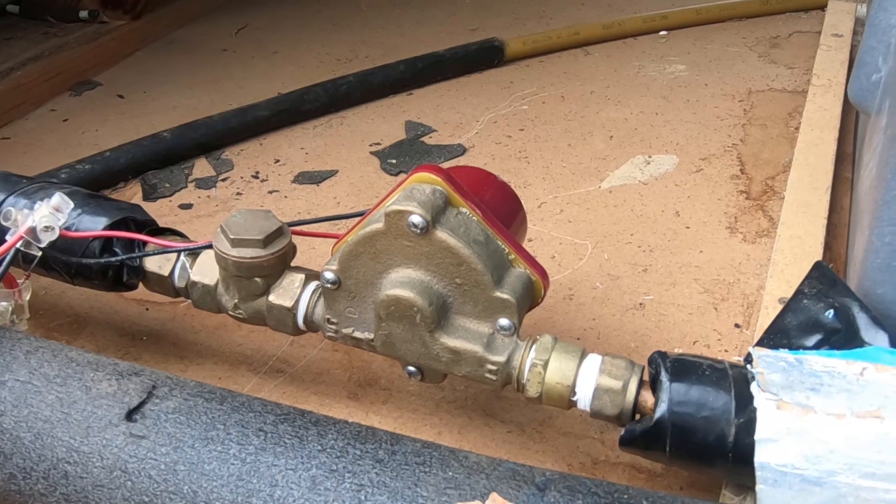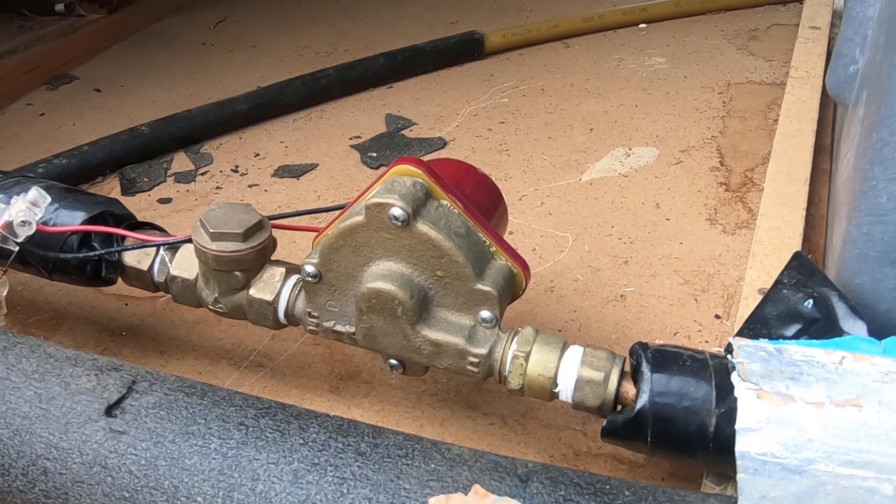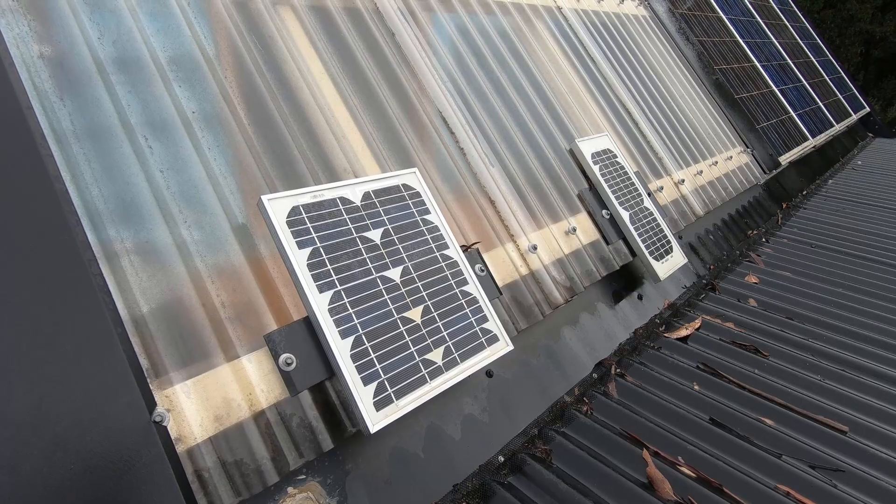A key part of this system is a circulation pump. The pump we've had for the last nine years was an L-SID, which is a direct solar pump. That means it is powered by small solar panels — when the sun shines it pumps and circulates the water. When there is no sunshine there's no circulation, so there are no batteries involved; it runs direct from the solar panels to the pump.